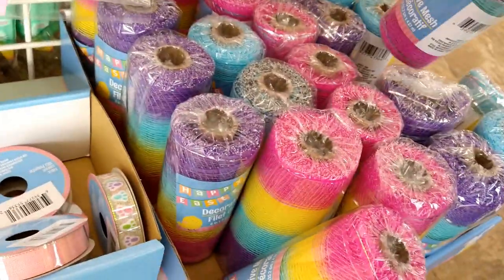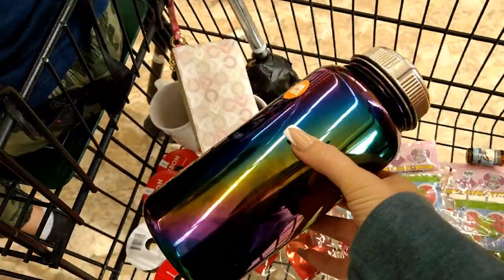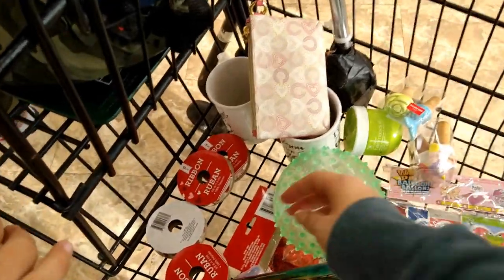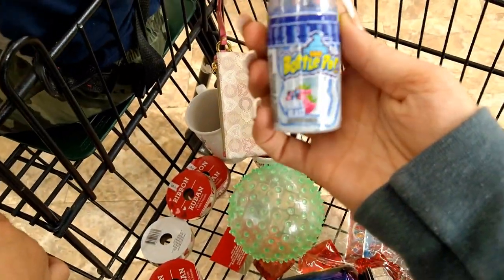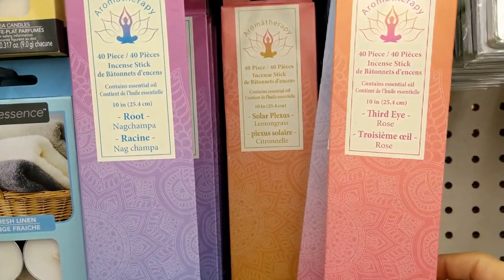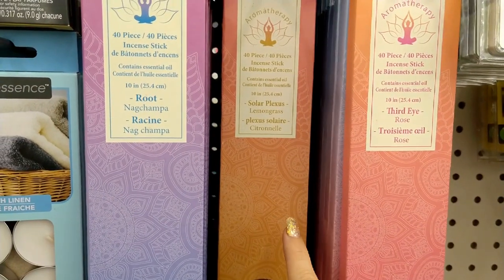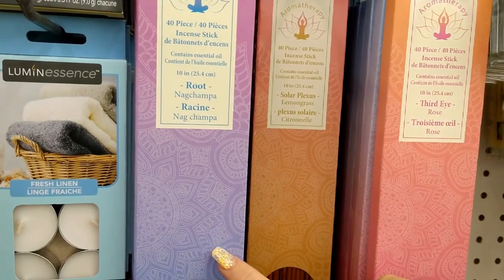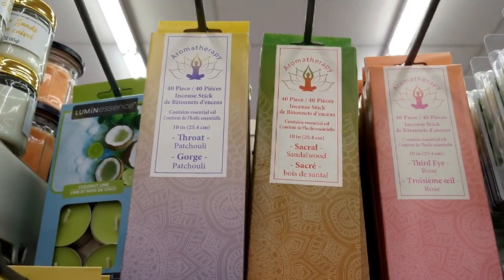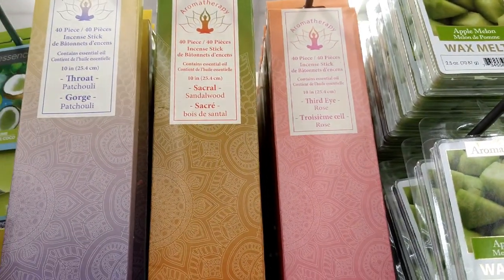Here's what we have on our cart so far. Elizabeth is getting a really pretty rainbow-looking water bottle, and Jeremiah picked out a baby bottle in berry blast. They also have the aromatherapy incense back — third eye rose, solar plexus lemongrass, root Nag Champa, throat patchouli, sacral sandalwood, and more. Forty pieces for a dollar is a really good deal.